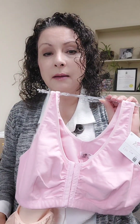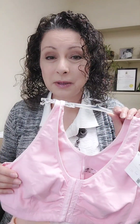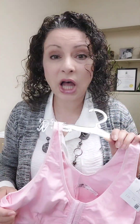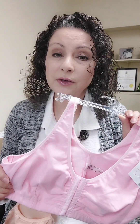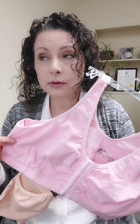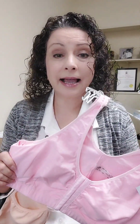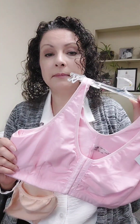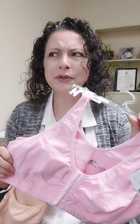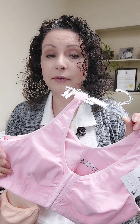When getting a post-op bra, even if you use one of your own to save money, get something without underwire that does up in the front, that's breathable, and that fits you comfortably — not tight, but comfortable. These usually come in small, medium, large, extra large, and so on, because they're not structured. Cup size is usually grouped as A/B or C/D, etc., because it's meant to be a comfortable fit that doesn't put a lot of pressure on any part of your body.